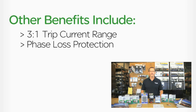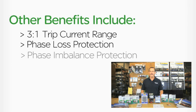Phase loss protection minimizes potential damage to motors caused by single phasing, thereby extending the life of the motor. And phase imbalance protection provides an additional degree of motor protection.